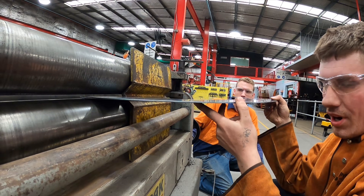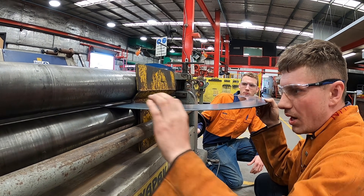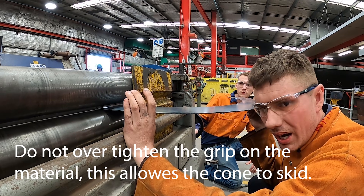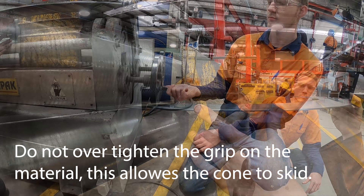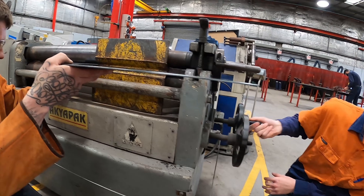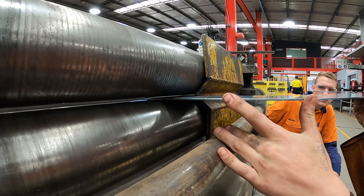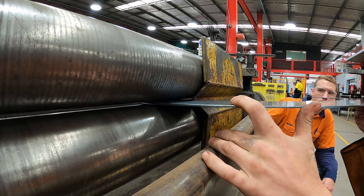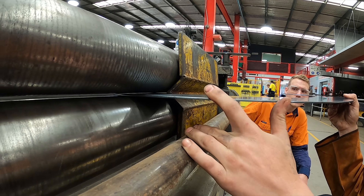Today we're rolling a 3mm thick cone. When rolling a cone you want a slight grip on the material but not too tight. So we'll bring the rolls up slowly — about there, back it off a tiny bit — yeah, I'd say there.